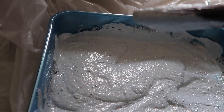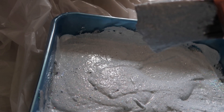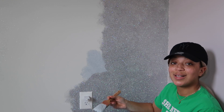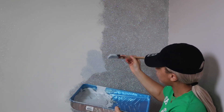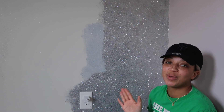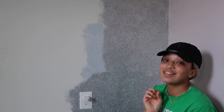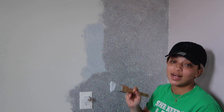You guys see that? That's actually the right consistency. I think we're pretty much done mixing. I'm taking the chunk pool and all I'm doing is brushing it upward on the wall. Don't think that you can get a big paint roller and just scoop it on and roll it — that is going to collect a whole bunch of glitter.